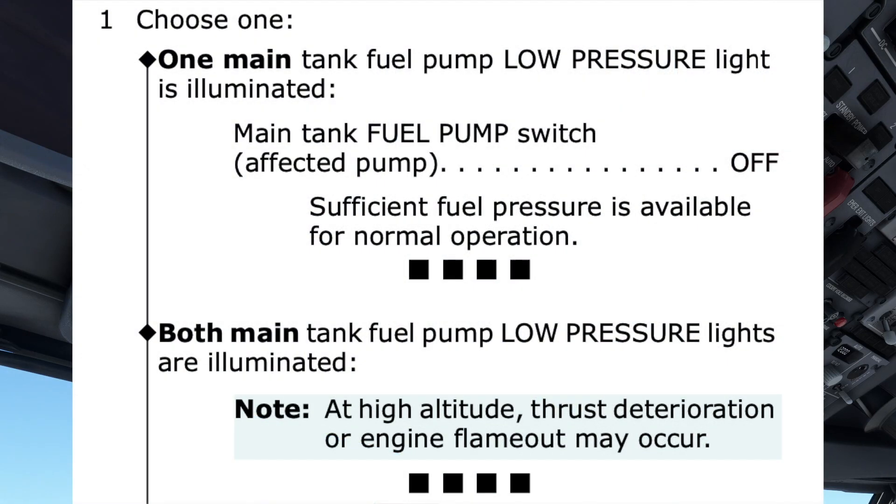Returning to the procedure, the note can be read that sufficient fuel pressure is available for normal operation. The four black boxes let us know the procedure for one main fuel tank pump low-pressure light being illuminated is now completed.